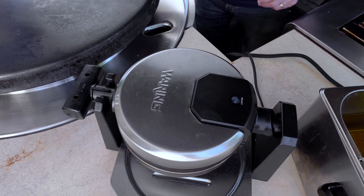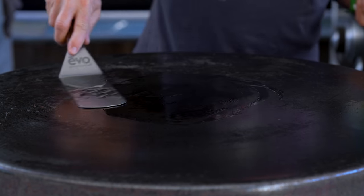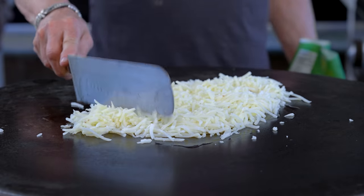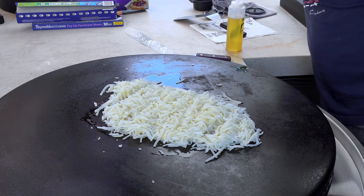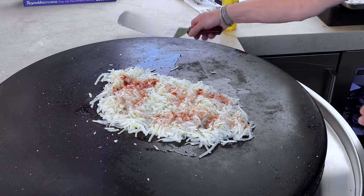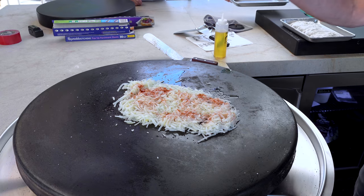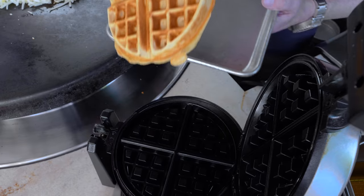In the meantime, let's throw some hash browns on the flat top. A little oil spread around and on go our bag hash browns — I think it's okay to use bag hash browns when you're making all of this from scratch. A little seasoning salt, pepper, and smoked paprika. The key is to let them sit — don't start flipping yet. You want to get that crust, the browning, the crispiness, and then we'll start mixing them up.